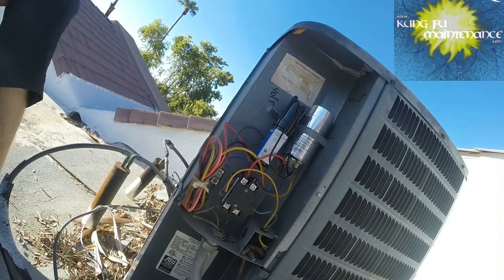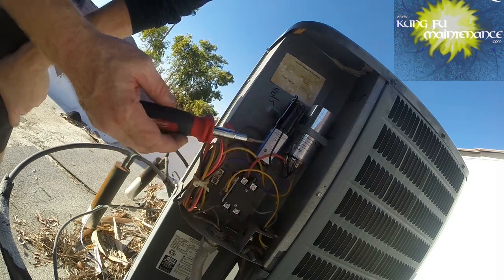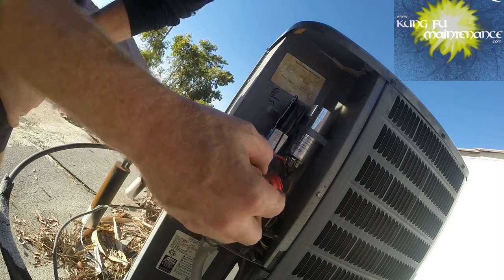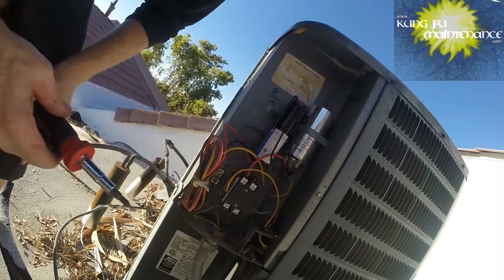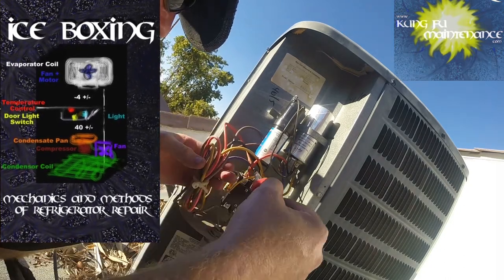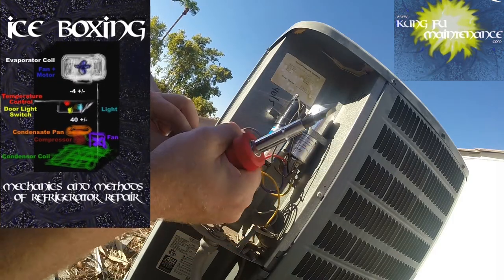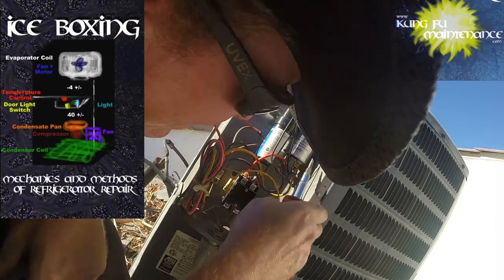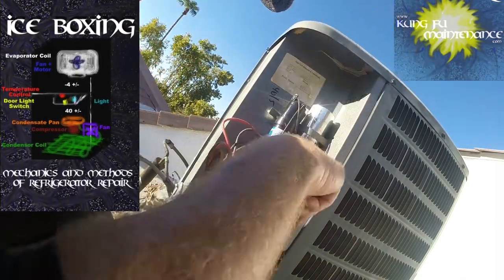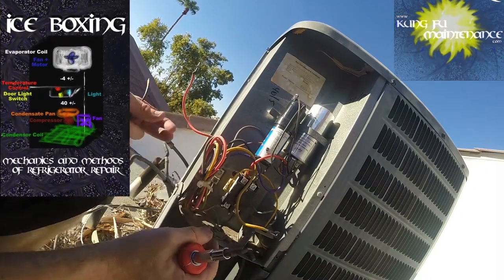Let me get you guys a little closer in here for a better shot. Right here — this red wire goes down to the compressor, this red wire goes to the contactor, from the contactor to the capacitor. And then that common is shared to the fan. And here's the yellow start wire to the compressor. I'm going to position those where they're not going to touch anything, and then we should be able to run just the fan.